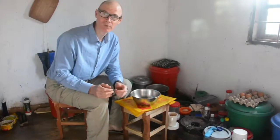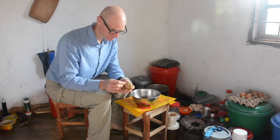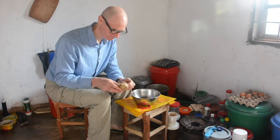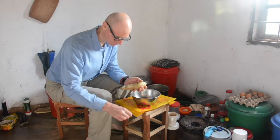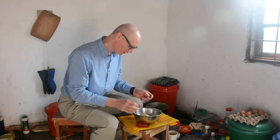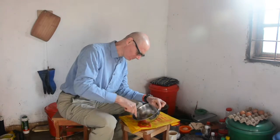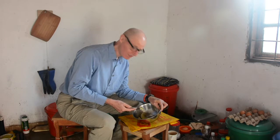Now that the sweet potatoes are properly boiled, I need to peel and mash them. Peeling boiled sweet potatoes can get a little messy, but it's pretty straightforward. For the most part, I can just slide the peel off with my fingers. Then once I've peeled them, I mash them the old-fashioned way with a good strong steel fork and a steel bolt. Steel forks you can get in the cities; the steel bolt can come from the cities as well. This one I inherited from a previous Peace Corps volunteer.